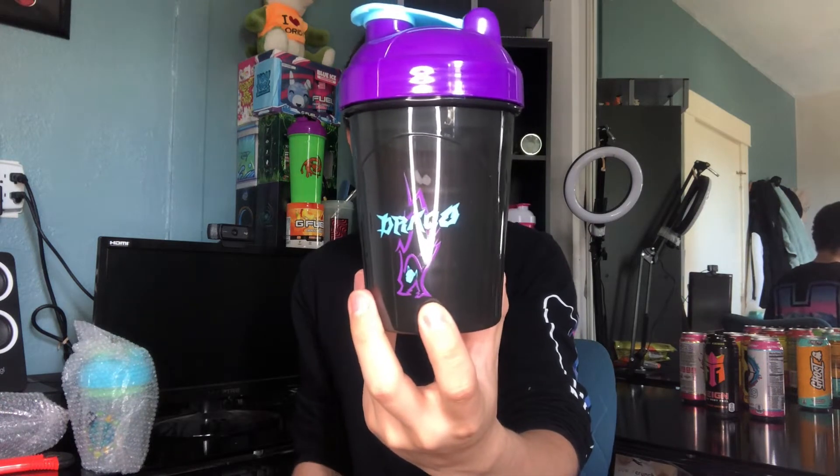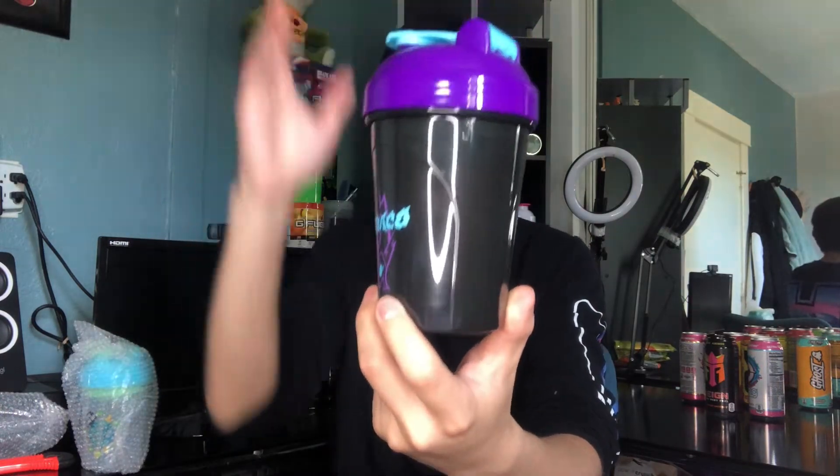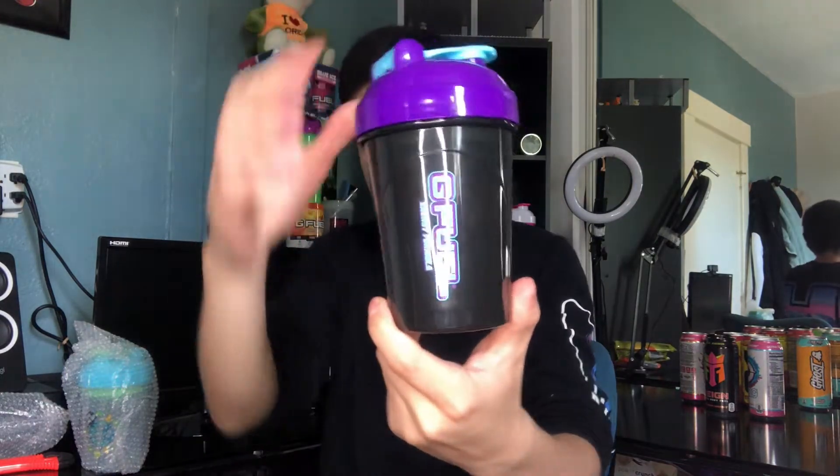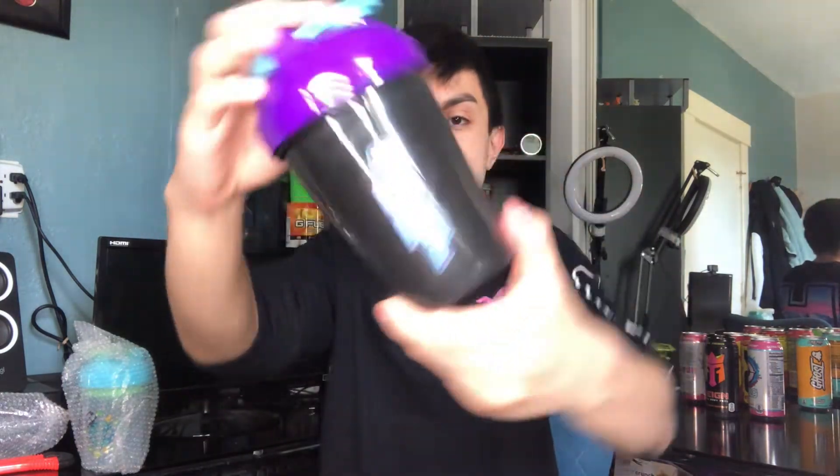I know the content creator behind the shaker is a Pokémon streamer — I think his name is Draco or Toki Pokémon, but I know he's a Pokémon streamer, that's the only thing I know. There's the G Fuel shaker cup with the nice purple and blue color.